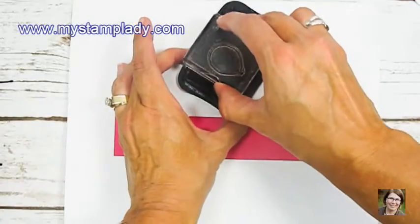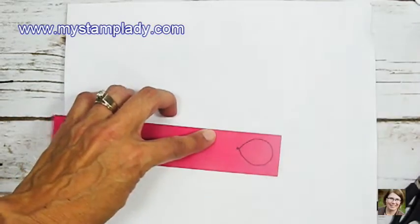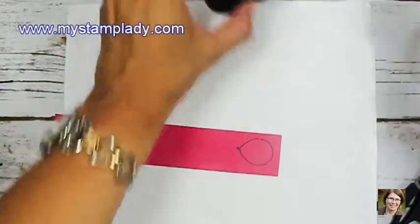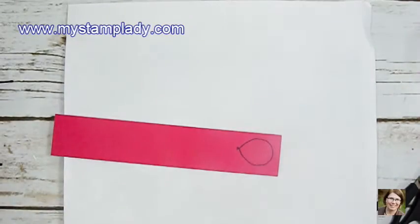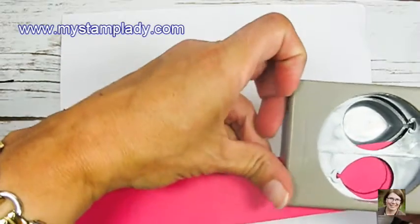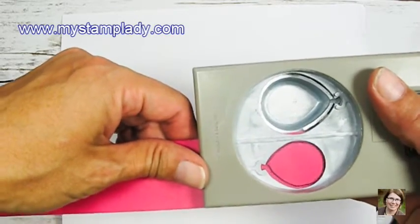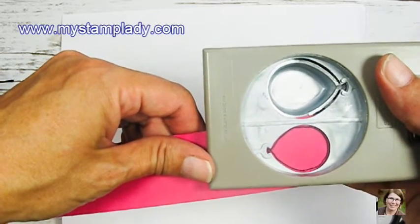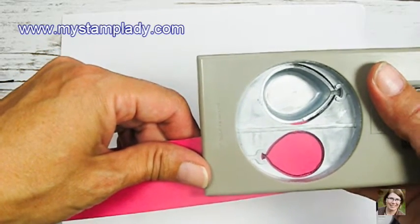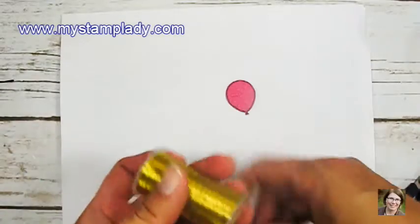I have a piece of Melon Mambo cardstock with one of the balloon images from the Balloon Celebration set stamped in Tuxedo Black. I'm going to pull in the punch and punch it out, and then place it inside that confetti embossing folder that I used on the card front and run that through the Big Shot — that's just going to put a little bit of that impression onto this balloon.